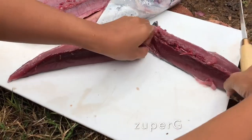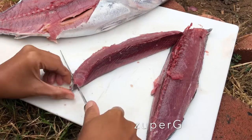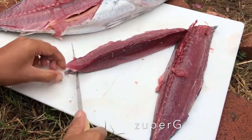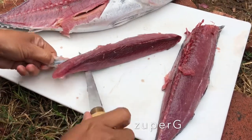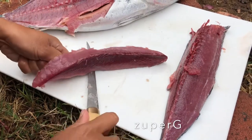A friend just gave this fish yesterday. Okay, and then we start to take off the skin — it's challenging here, I'm not really good at this, it's my first time. Just be careful not to cut your hand. Slowly, slowly cutting it.